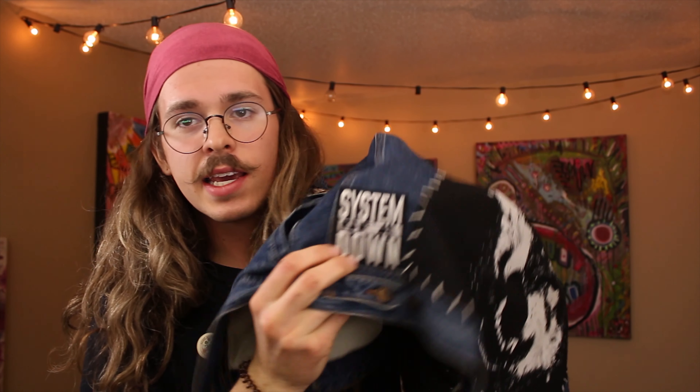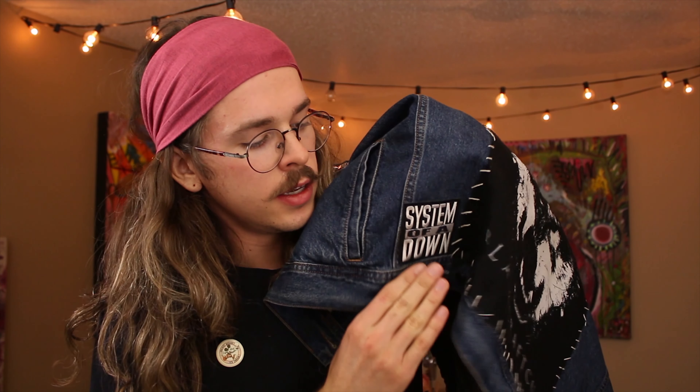I've got one more patch — I forget about them. Last patch right here is by the left kidney: it is a System of a Down patch. System of a Down is a wonderful political band that sings about propaganda and many things wrong with the United States. If you haven't heard of them, check them out — Chop Suey is one song you've probably heard. I got that on eBay.